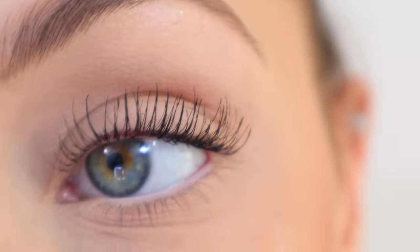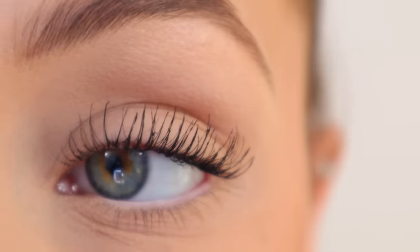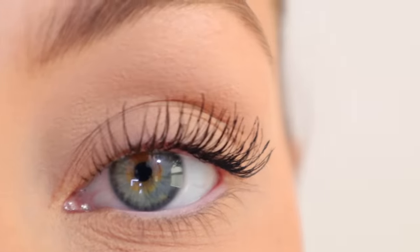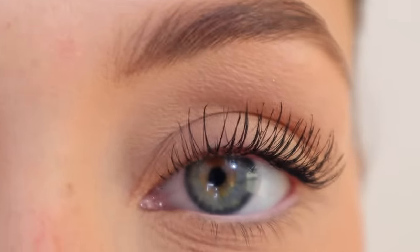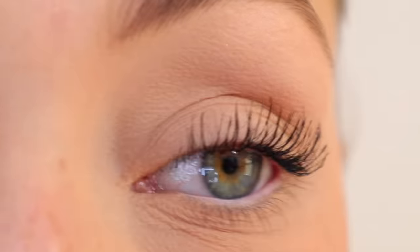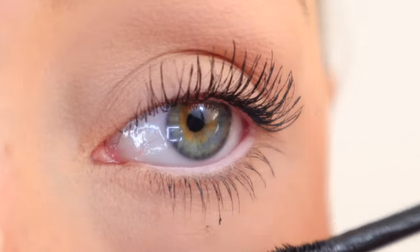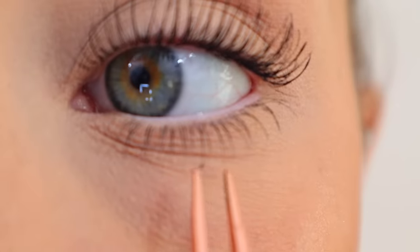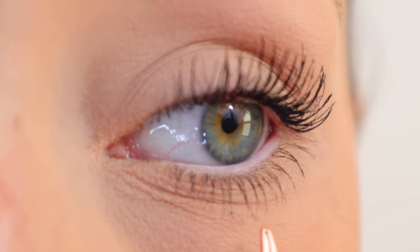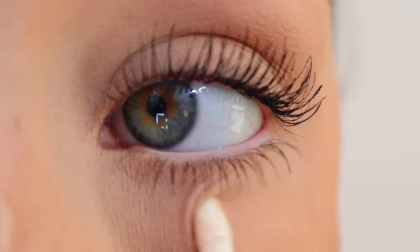Now that I have the white eyeliner on and my eyes look bigger and brighter, I'm going to do the lower lash line. Very very lightly coat the tips of your lashes — I don't like to get too close to the base because it can make my eyes look dark, and I already have natural dark circles, so I don't want to accentuate those. There are some clumps, so I'll boop those right off. It did get under my eye, so I'll clean that up too.